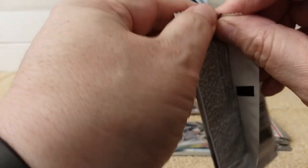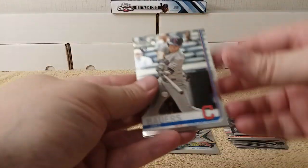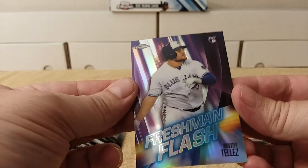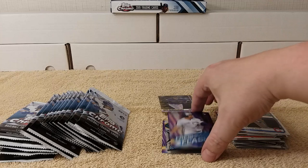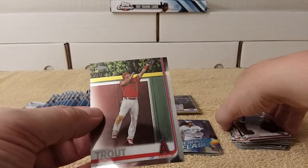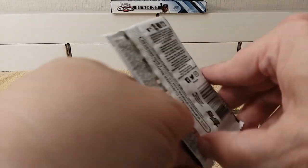Juan Soto rookie cup card — check it out, nice! Cracking packs and making stacks, that's what we do here on Christopher's channel. Jake Bowers rookie card, and a Freshman Flash rookie card of Roel Ramirez — nice! David Daw, Mike Trout going up for it. Next pack.